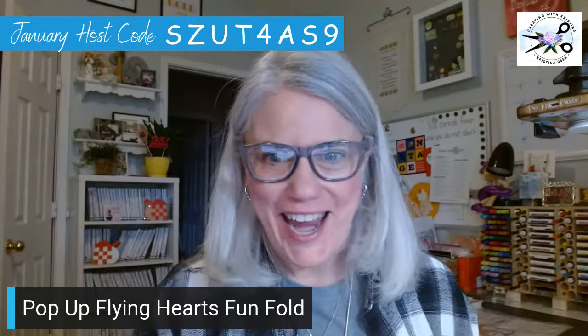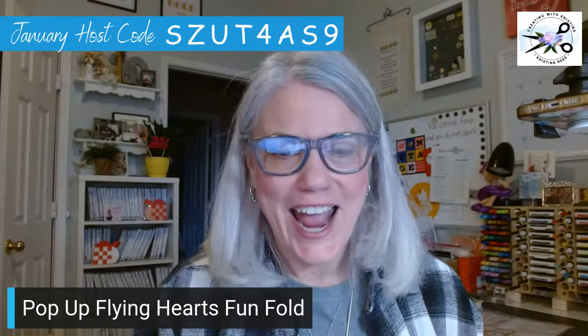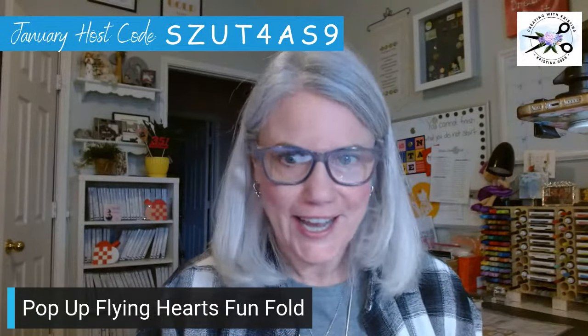Hello, hello creative stampers! How are you this happy Friday Fun Fold morning? I have got an incredible fun fold for you today. I am so excited. There are a lot of pieces to this thing and a lot of scoring, cutting, and gluing, but it's a lot of fun. You are just going to be wowed, and I'm going to show you what it looks like before we make it — it's way cool, you're gonna love it.